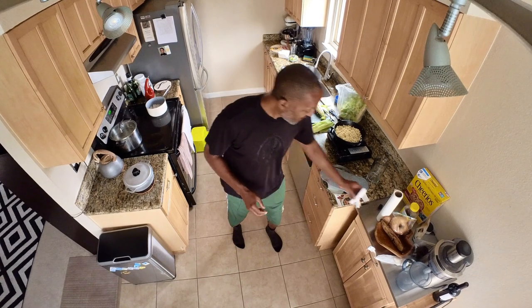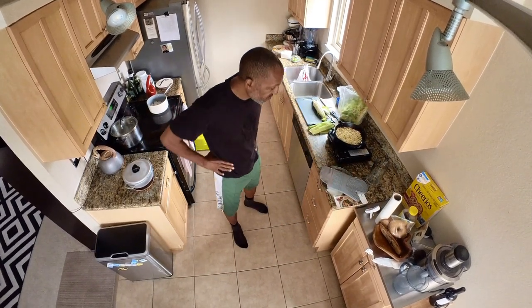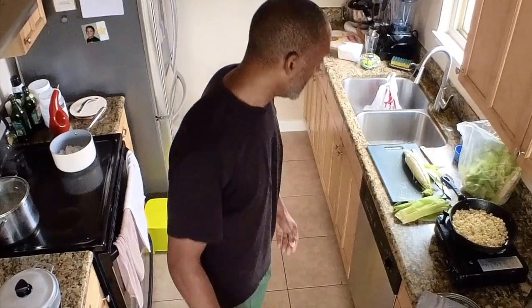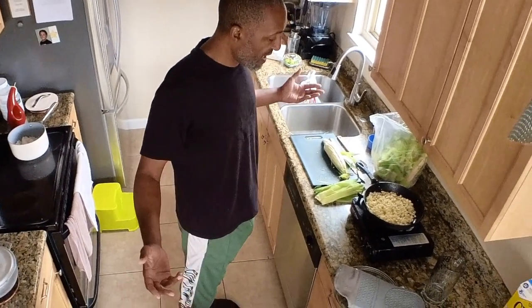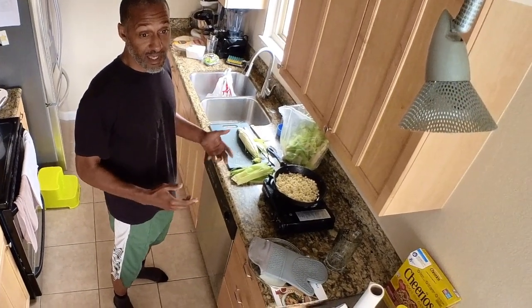Welcome to — I don't even have a name for this yet. This is my first video, but I think I'm just going to call it Plant-Based. Welcome to Plant-Based, where we're going to show you all how to eat, mostly plants.